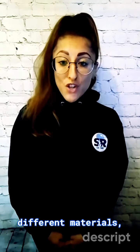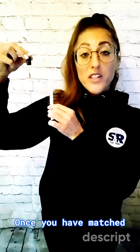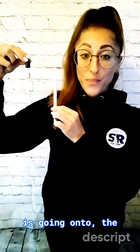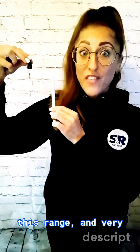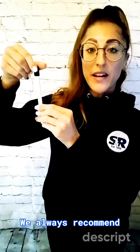The following product demonstration applies to several caps in this range, despite their different materials, shapes and application that they are going onto. Once you have matched the size cap to the application it is going onto, the fitting process is the same as most in this range and very simple, like so. We always recommend a tight fit.